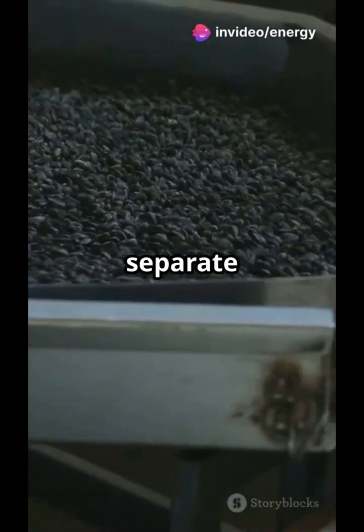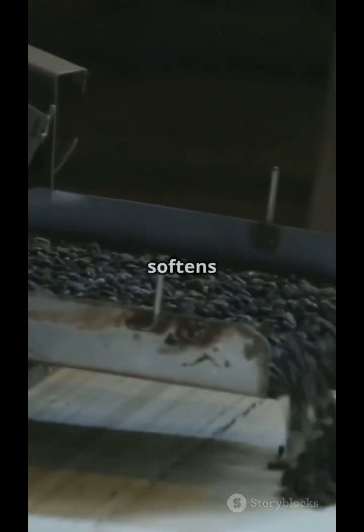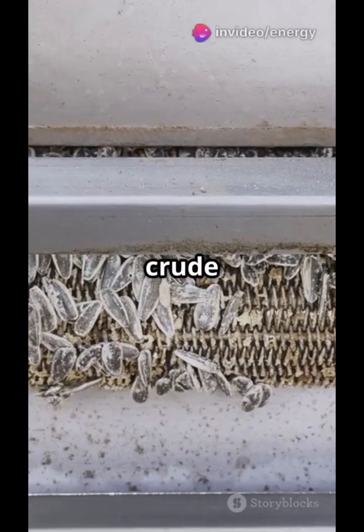Air jets separate the shells from the seed. Seeds are then gently heated and moistened — this softens them up for smooth oil extraction. Time to press: a screw press crushes the seeds and releases the first round of crude oil.